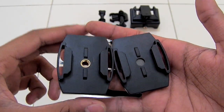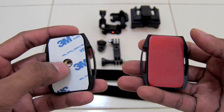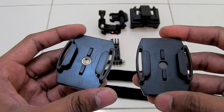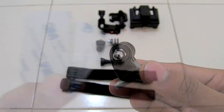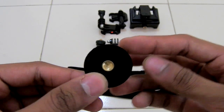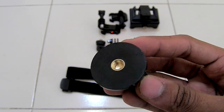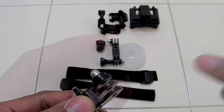Here are the helmet base mounts. On the bottom they have used 3M adhesive so you can stick this base to the helmet or any kind of surface. There is also extra 3M adhesive for the helmet base. For the fixed mounting base, on the bottom they are giving this normal screw so you can mount this onto your tripod or any kind of tripod like this, and this connects to your camera.